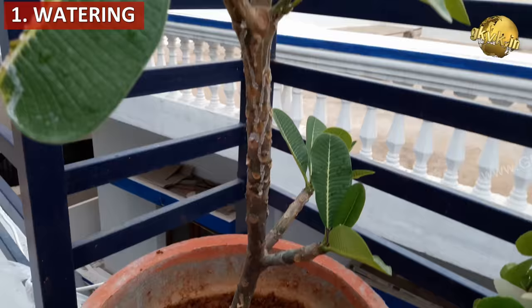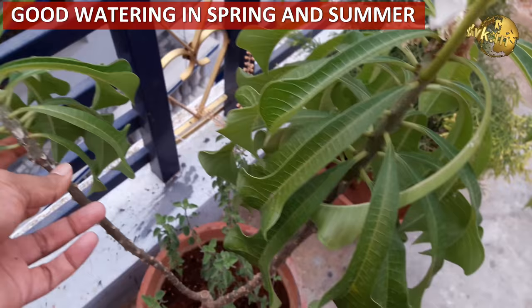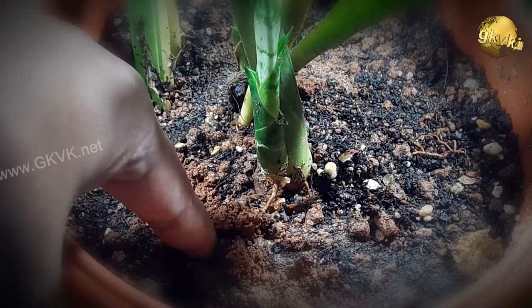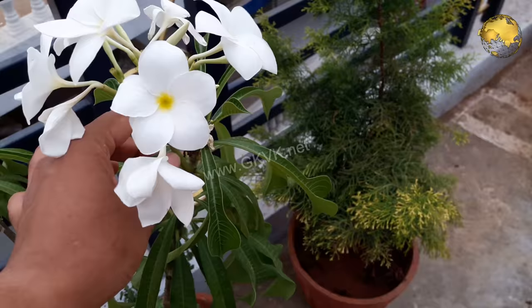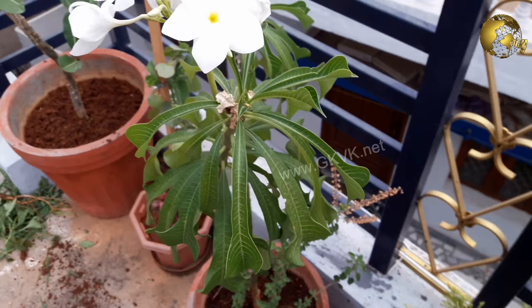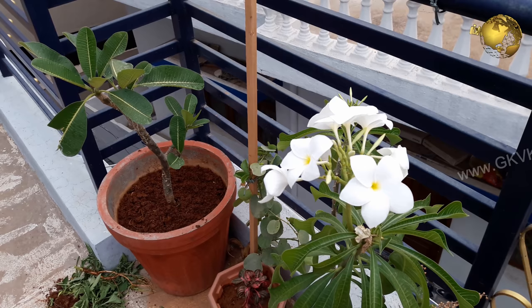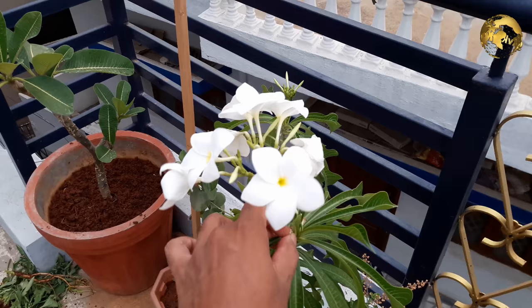The first factor is watering. Plumerias like a lot of water during their active growing season in spring and summer, but be careful with overwatering as it can lead to root rot. The best method is to dip your finger into the soil about 1 inch deep, and if it's dry, water thoroughly. Depending on your climate and sun exposure, you may need to water daily or on alternate days. Use clay pots rather than plastic pots if keeping the plant in full direct sunlight.